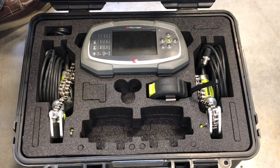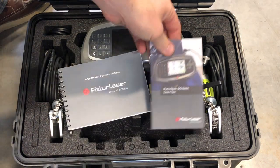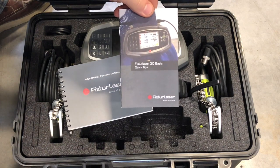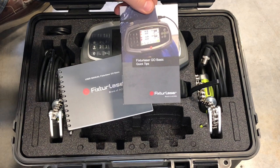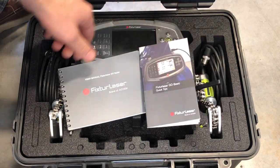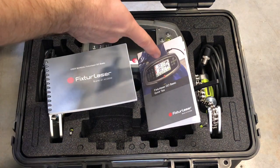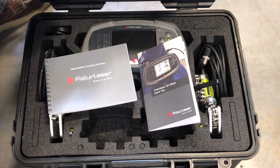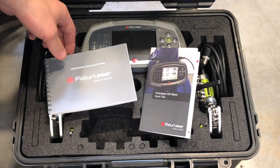That completes the class on laser alignment. Please make sure all the tools end up back in the box. And a little side note — this is a quick reference book. It has everything put down very basically, so it makes it really easy to quick reference. This is also the user manual — everything you need to know is in here, but the basics are also in the quick reference. So grab this if you're struggling at all and give it a chance.